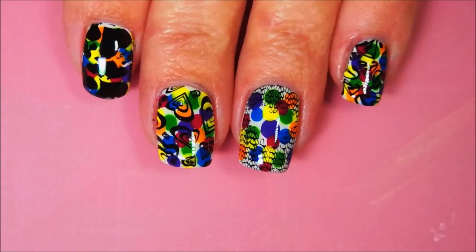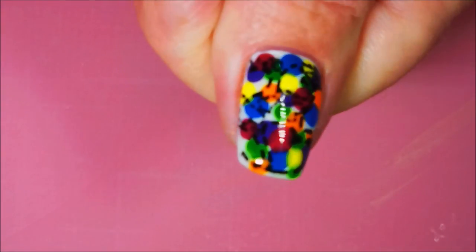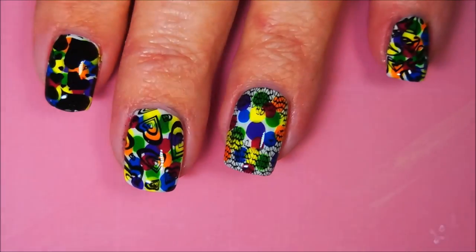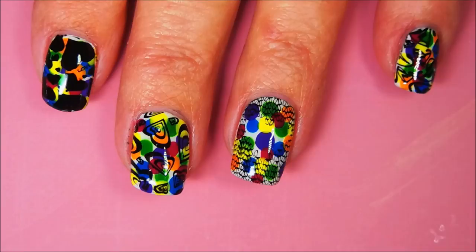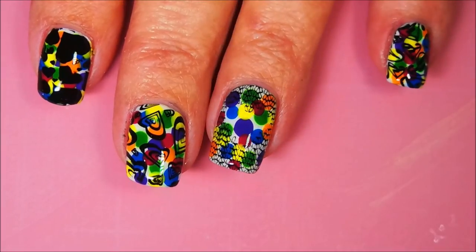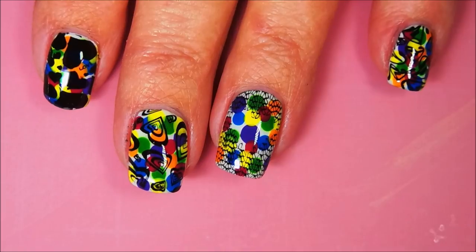So that is my final manicure — crazy fun. I hope you enjoyed this one. Please leave me a comment down below and if you'd like to give it a thumbs up, that is all I have for today. So until next time, be good to yourself. I'll talk to you soon. Bye.